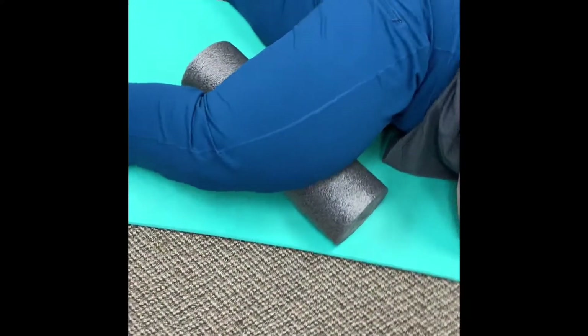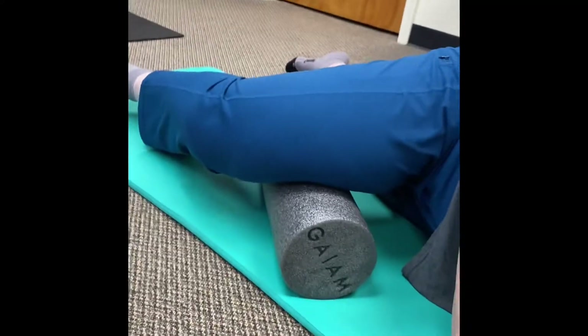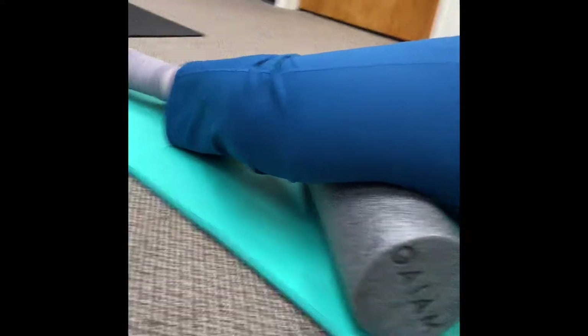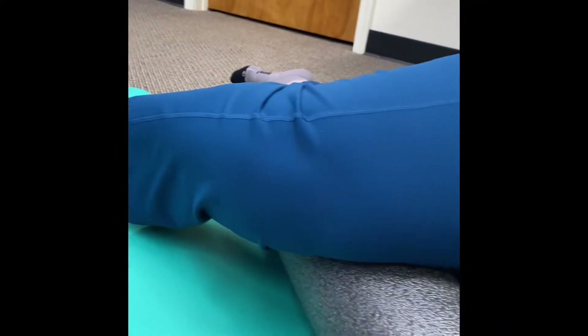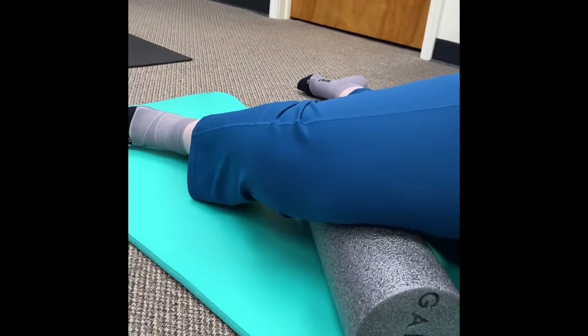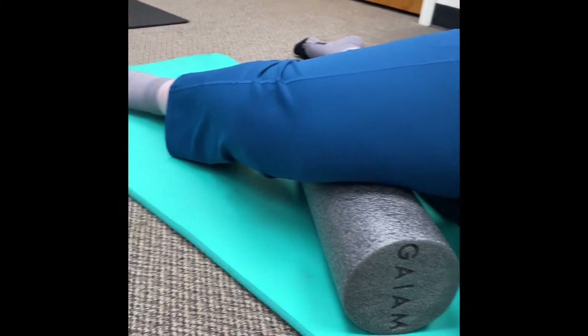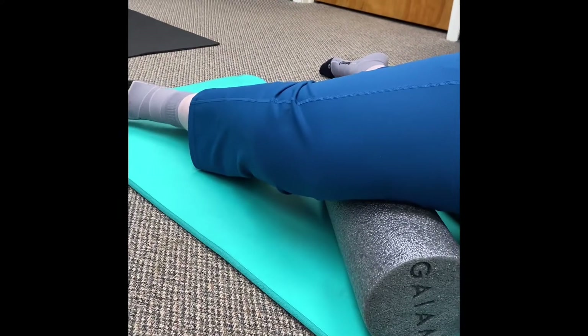Now we've moved to our adductors. You can see the position Denise is in — this is going to be the inside of our leg. We'll start right above the knee, and instead of rolling side to side, because that's a little bit hard with the range of mobility we have here, you can give input by extending your leg a little bit.